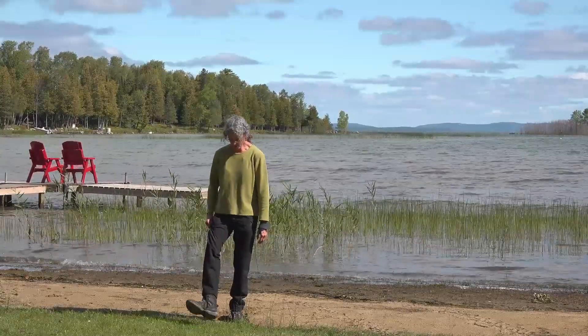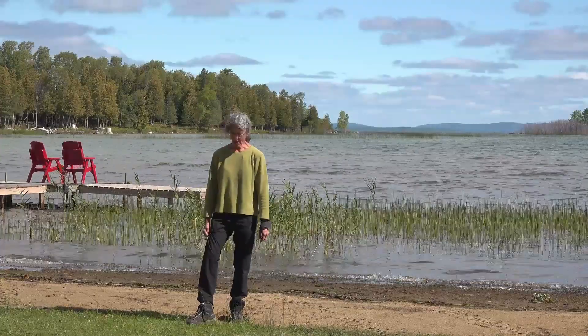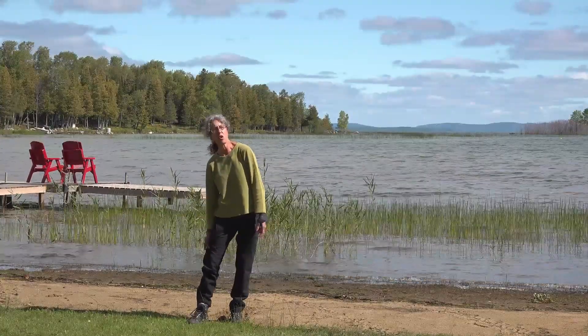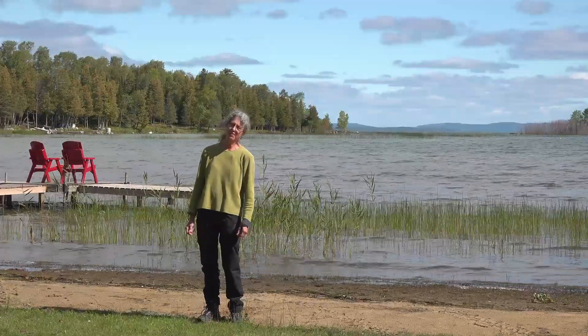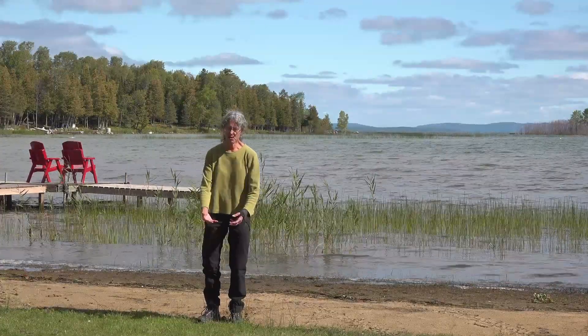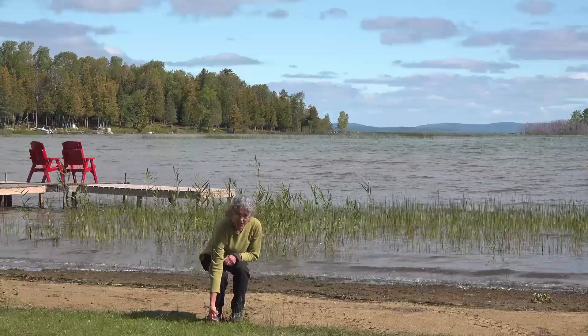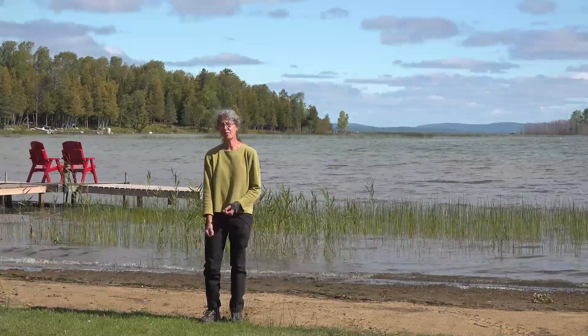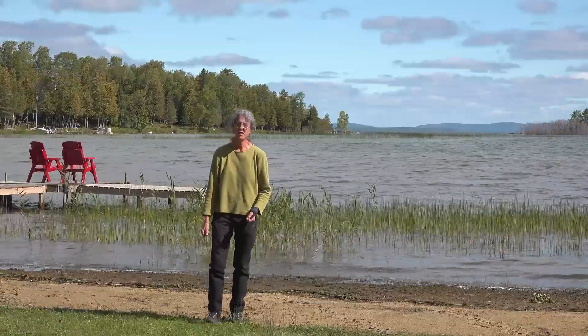Wear a pair of old running shoes. I like to wear socks and a pair of lightweight long pants that you don't care if they get wet. The reason to wear shoes is because once you cut the Phrag, all those little stubs down on the bottom are sharp. So if you're wearing flip-flops or sandals, you could get cut.